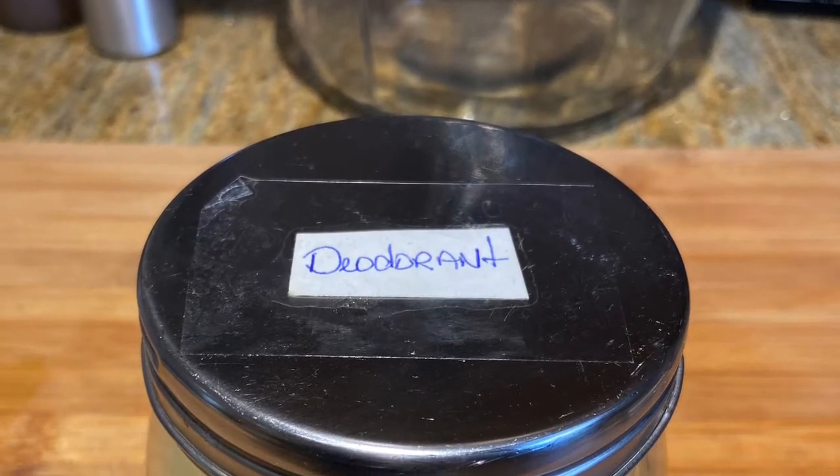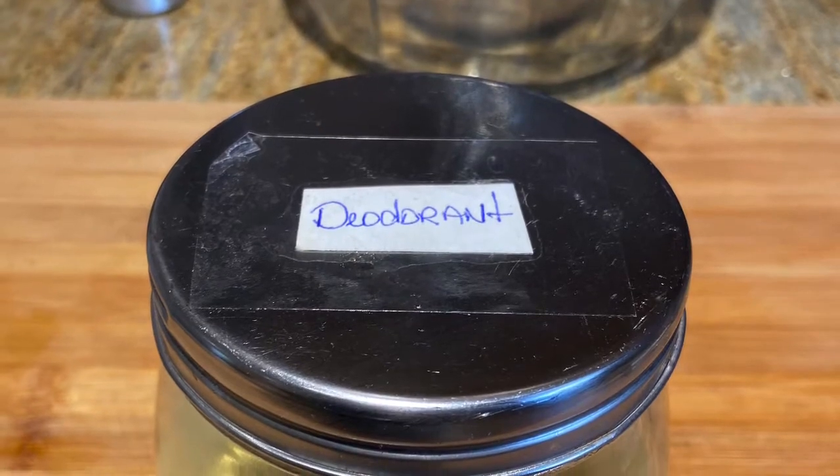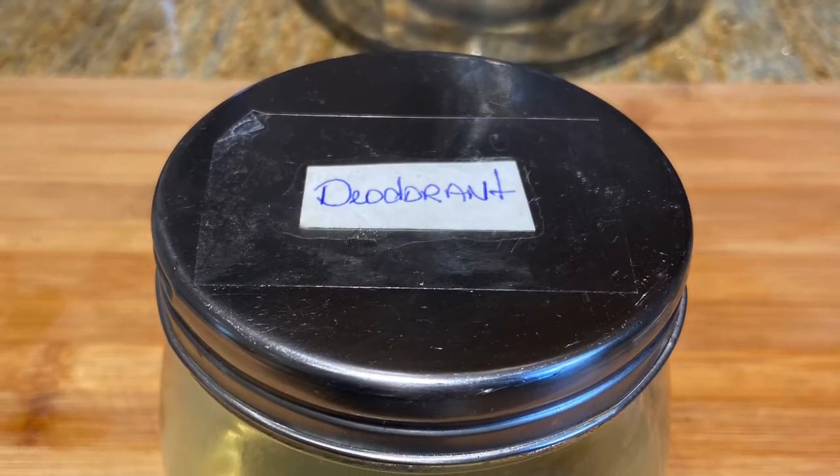Hi, it's Shadi here and welcome back to my channel. I saw this recipe on Instagram for some alkaline deodorant, so let's give it a try.